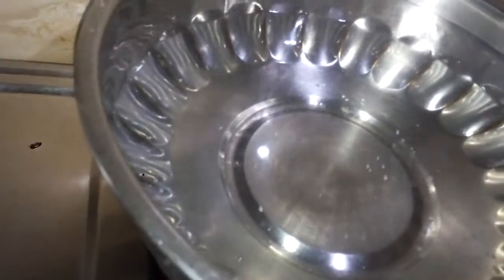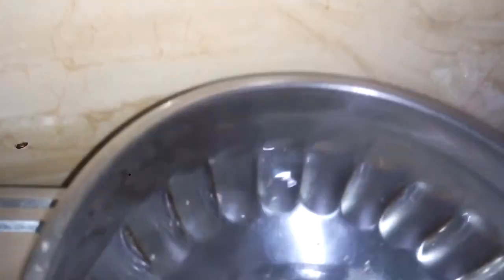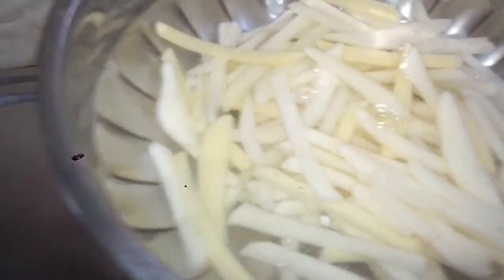I will add 4 teaspoons of the oil. We will put the pot in the pan. Then we will cook it in the pan.